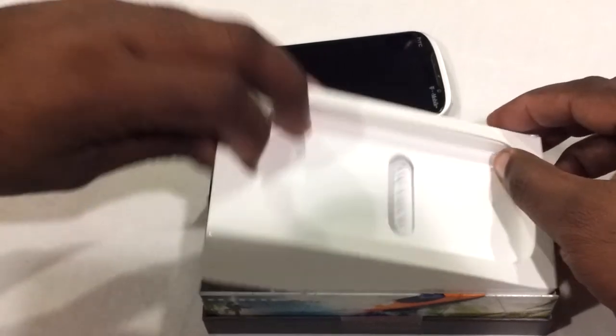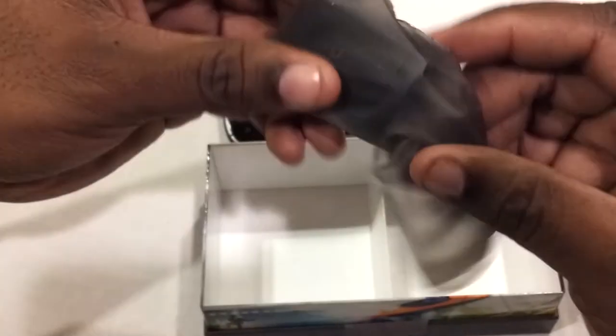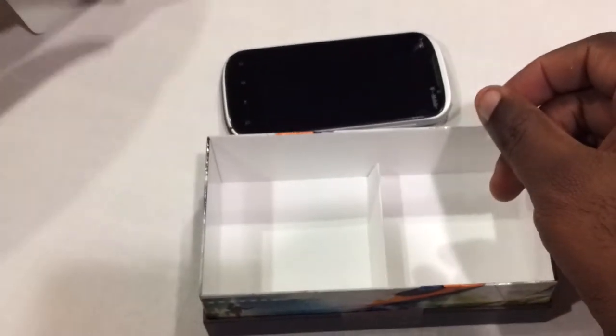Looks pretty good, it's actually a good-looking phone. Once you get inside the box: the start guide, recycling info, terms and conditions — regular stuff — a USB micro-USB cable, a regular HTC charger, and those weird bags that they include.